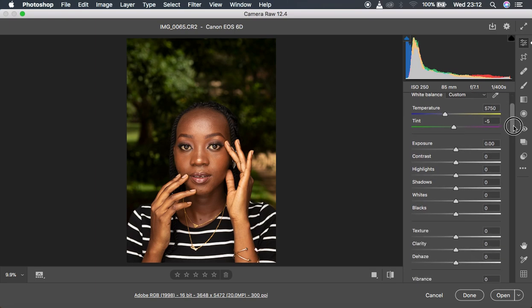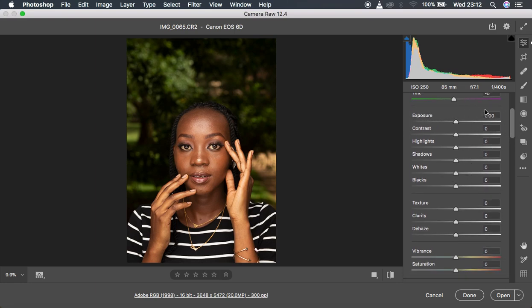I'm going to do some adjustments under the basic adjustment panel in Camera Raw — if you're using Lightroom, go into the basic panel. I'll turn down the highlights and also the whites a little bit, then knock down the blacks because I want the skin tones to be as rich as possible. Then I'll pull up the shadows and add a slight bit of contrast to around 7.